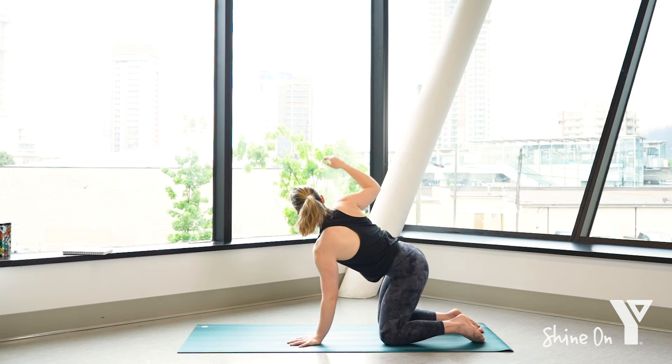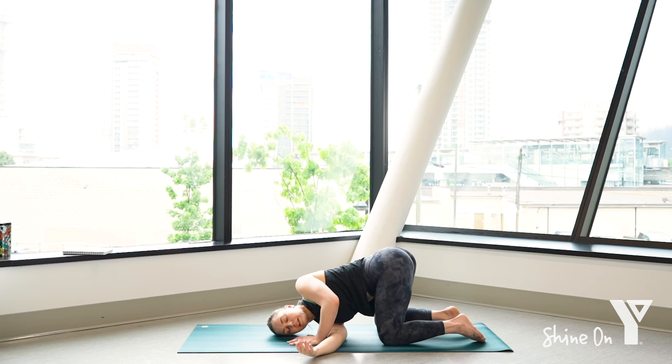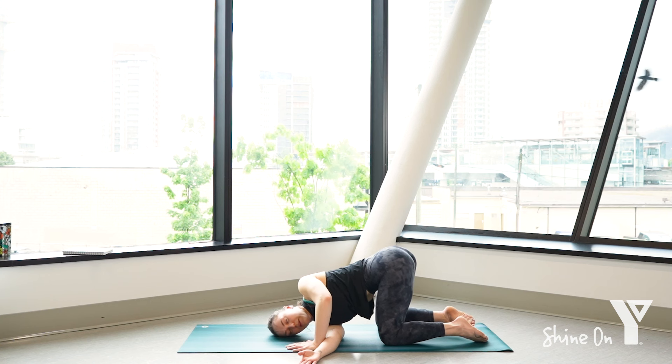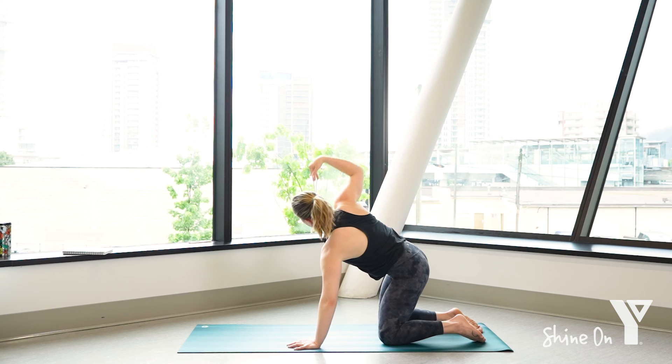We'll take one more — inhale and exhale. Let your shoulder lower down to the ground here, resting the right side of your head down on the mat. Let the hips kind of shift over to the right. Press your left hand into the ground so you can twist a little deeper. Three deep breaths in all the way to the lower back — inhale through the nose, exhale out the mouth. Inhale and exhale. Big breath in and out. Press into that left hand, as you inhale lift up, reach up through the right fingers, exhale hand to the ground.